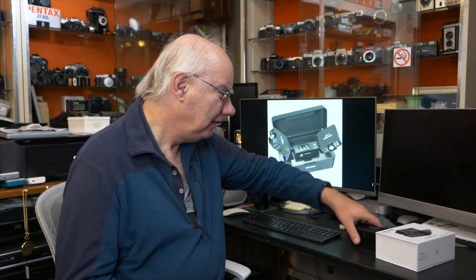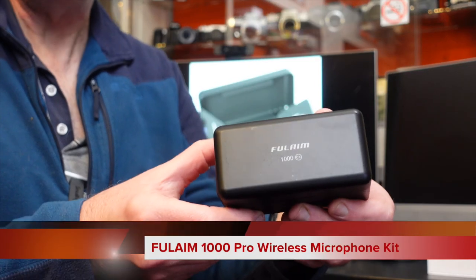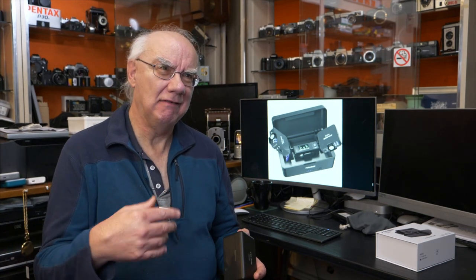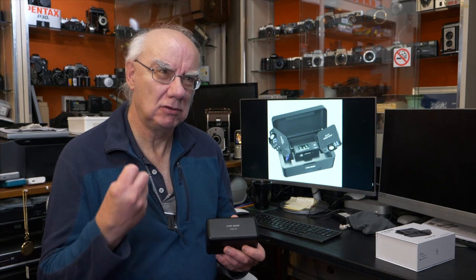I've actually played around with it, tested it, and I really do like it. What we're looking at is the Fulaim 1000 kit. It comes in a charging case, which is becoming quite popular for manufacturers to send wireless microphones out in. I think it's a great idea because when you go out on location it's great to have everything in one case. You charge it before you go out, and you can take the units out and put them back in twice before the battery runs out — that'll get you through a day, about eight hours per charge.